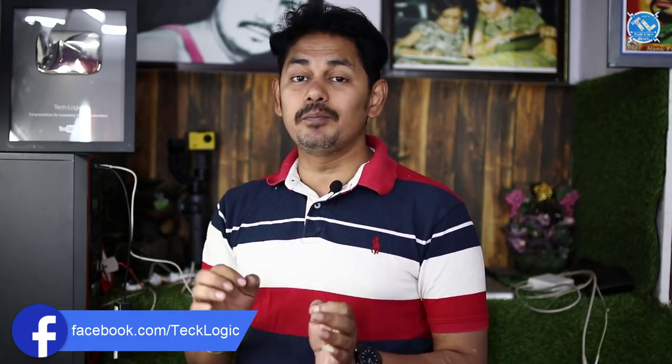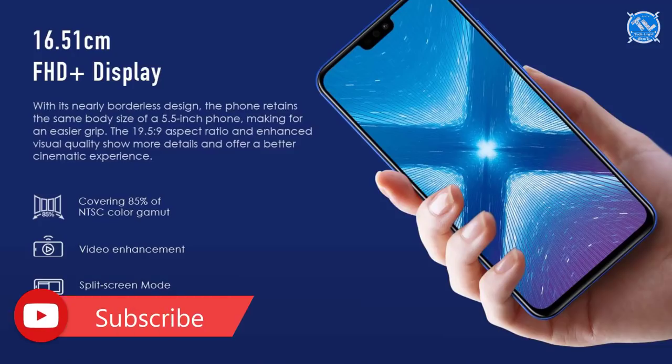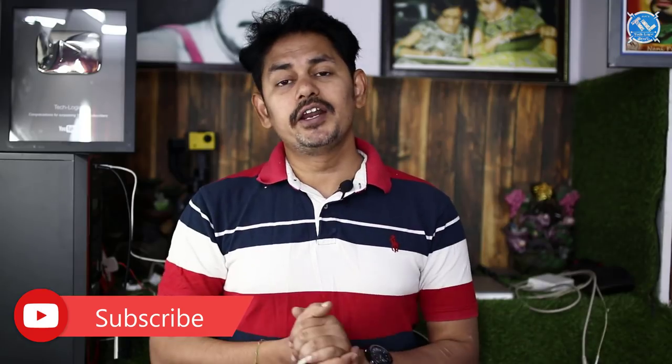The display is 6.5 inches with a 19.5:9 aspect ratio. It is a Full HD+ display. The pixel density is 396 PPI. The screen-to-body ratio is 91%.